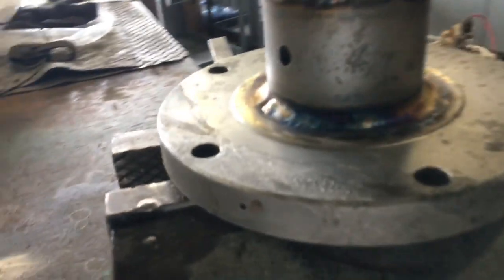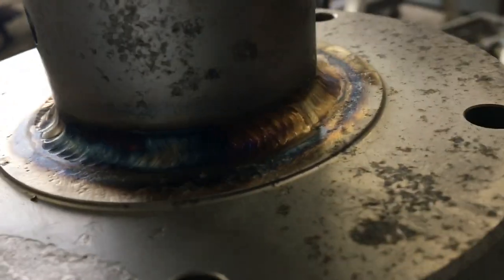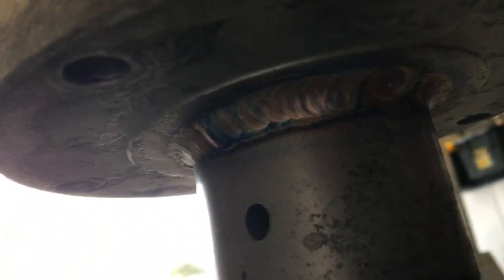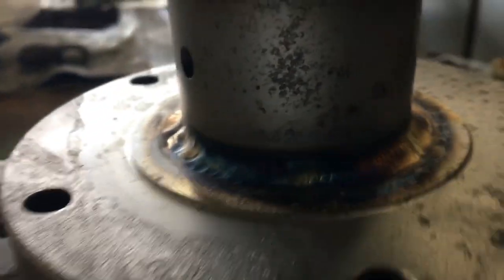All right people, we got a little welding job to do today. You can see they've already put one bead across it, okay, and up here at the top. We're gonna put a couple more passes and TIG welding this, okay. For those people that don't know what TIG welding is—